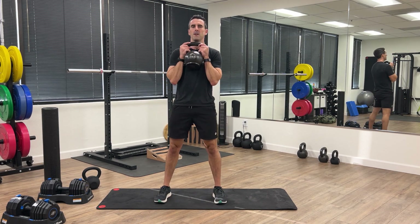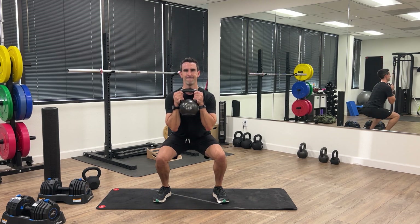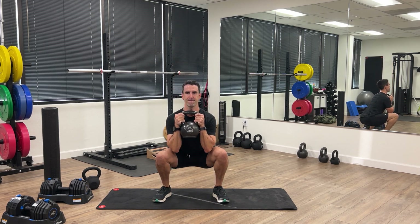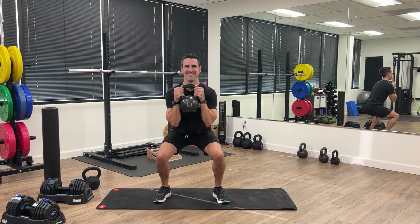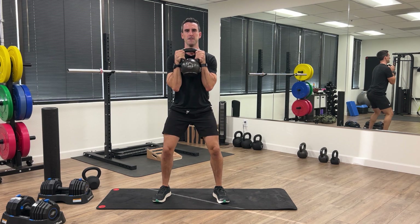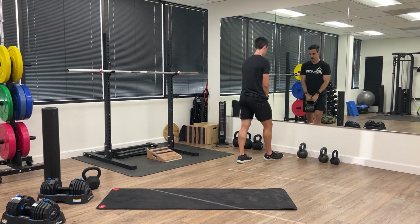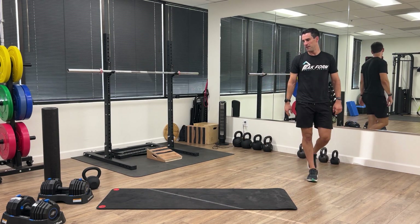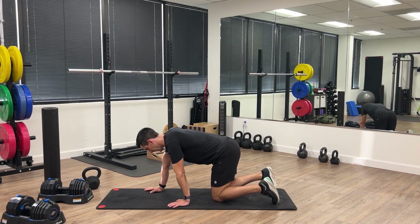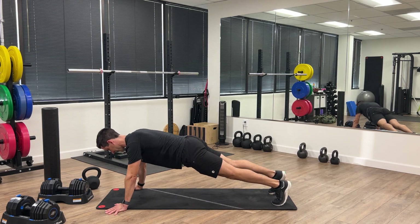For round three, again challenge yourself — if you're getting pretty fatigued you can back down the weight if you need to, but try to finish strong. 10 reps. Then we're going into push-ups again: for more of a core challenge, lift one leg up and switch halfway through — shoot for at least five on each side. I'm going to go for seven this round.